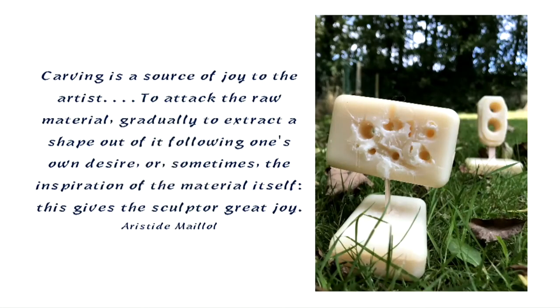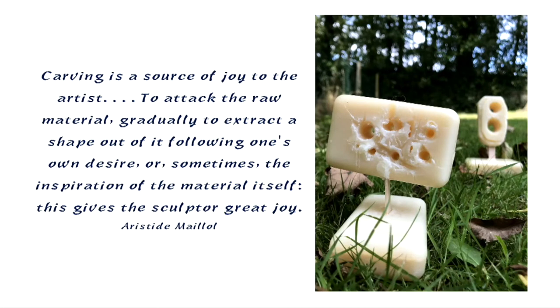Aristide Meiloy beautifully said, carving is a source of joy to the artist. To attack the raw material gradually, to extract a shape out of it following one's own desire or sometimes the inspiration of the material itself. This gives the sculptor great joy.